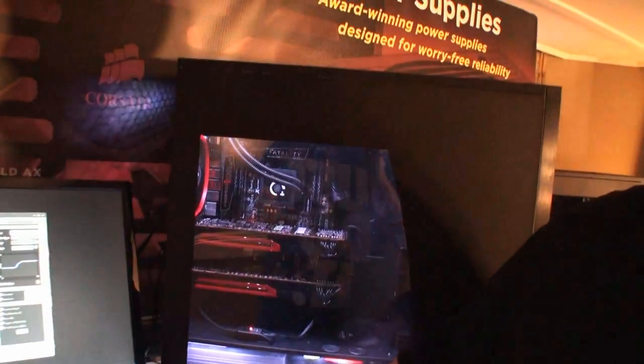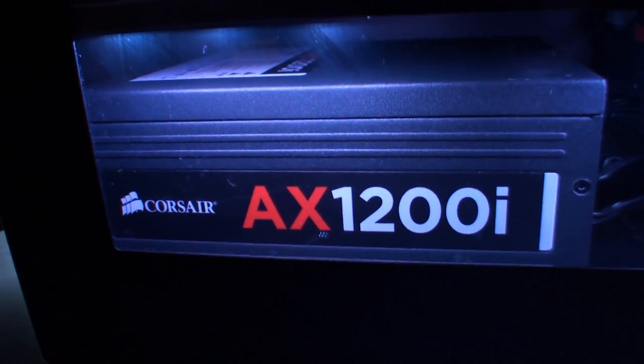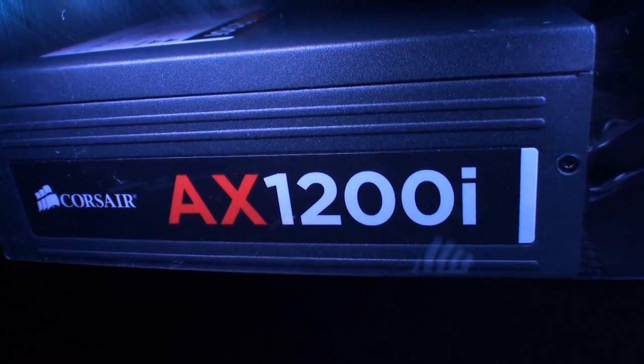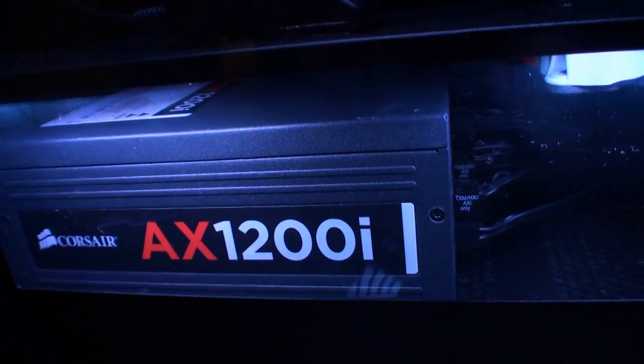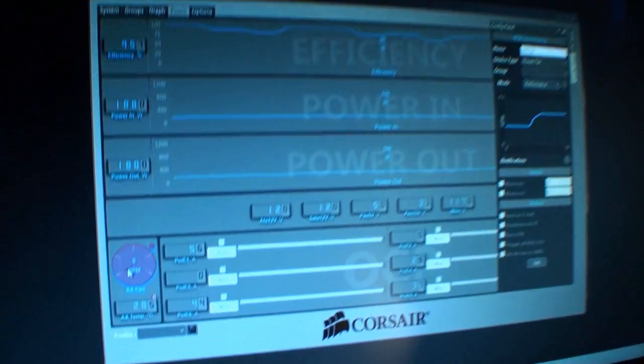Does the fan on this power supply always spin? No — it's like one of the most popular features we noticed with our AX 650, 750, and 850: fanless mode operation at lower loads. All our new power supplies including the new GS, the new AX, and the new HX gold upgrade have fanless operation at very low loads. This one will be fanless up to around 40% of the power load — so up to 400 to 500 watts it can operate without a fan depending on ambient temperature. You can actually operate completely silently up to 400 or 500 watts; as you can see here, we're idling at 160 watts and the fan isn't even spinning.